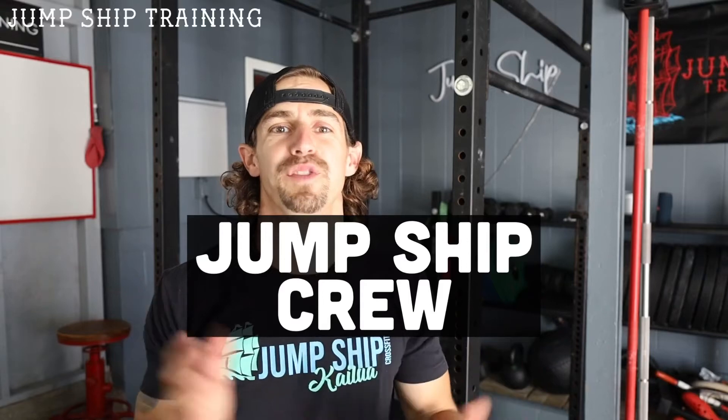Hey guys, Seth here from Jump Ship. Just wanted to take a minute to talk a little bit about what you get with the crew membership. It comes with not only the 90-minute program, but also the 60-minute program and some extras.